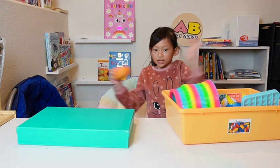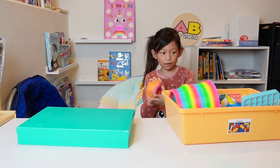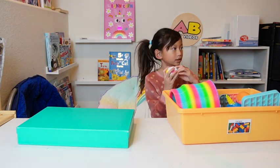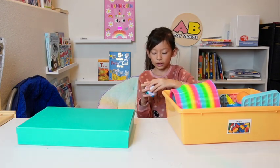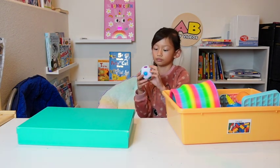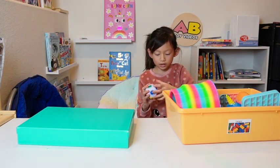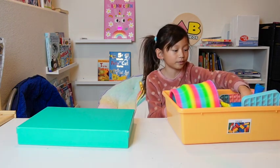Squishies are one of my favorite fidgets, especially this one. I forgot what this next one is called but it's a fidget where you mix it up and try to solve it by matching the colors. It's really easy but sometimes it's hard for me.